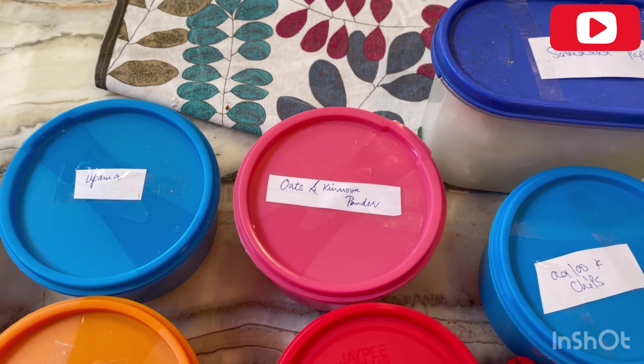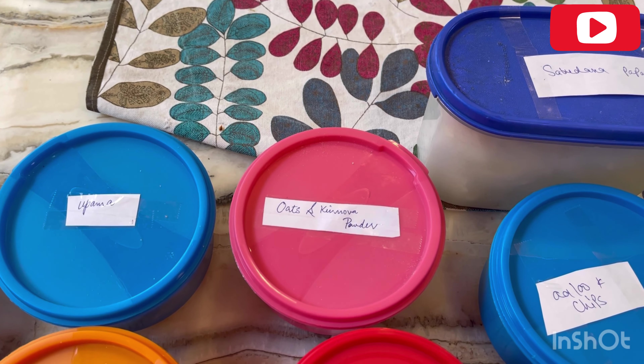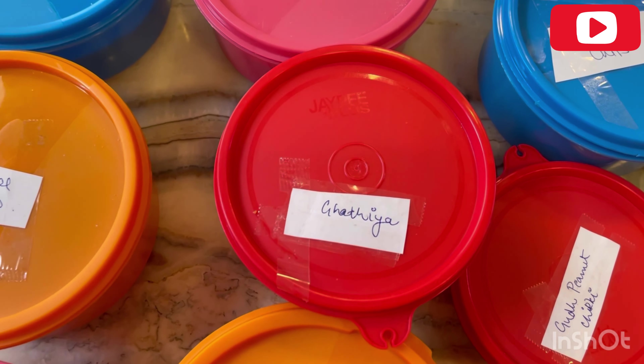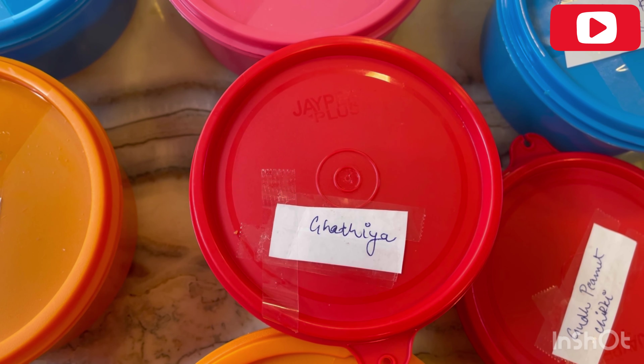Oats and quinoa powder. I have dry roasted the oats here, added quinoa in it, then ground it in the mixer so it gets a little fine. It becomes very healthy. Oats are very healthy and I really like it.